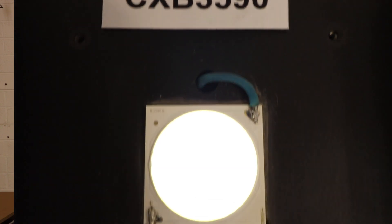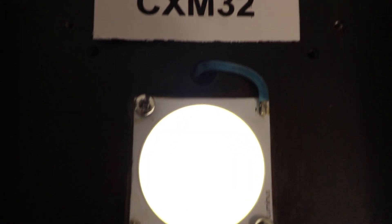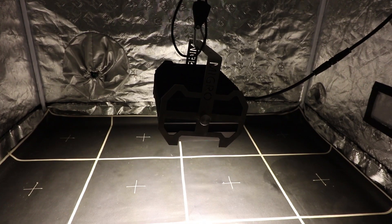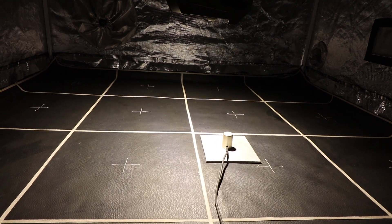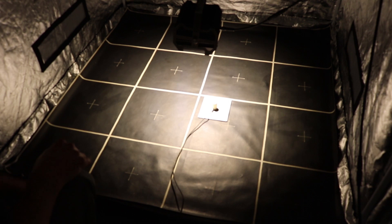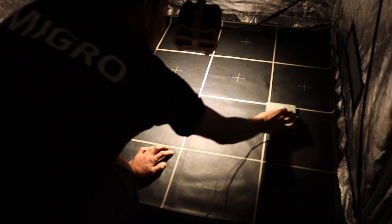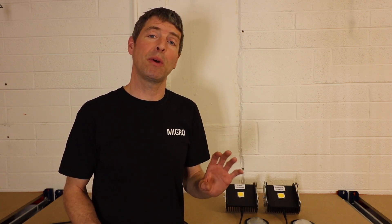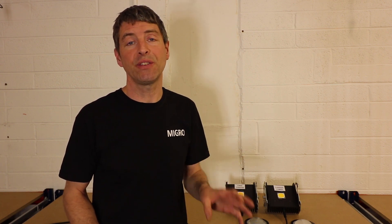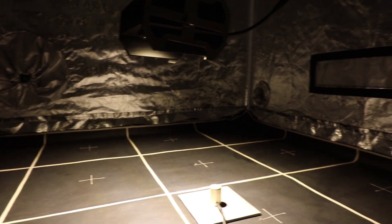To test the LEDs, we've taken the Cree and the Luminous and mounted them into the Migros heatsink, used the same lenses on top, and hung them at exactly the same height over the target test area. We've taken 64 measurements of the PPFD — the power output reaching the target area — from each LED. Both run within a watt of each other at about 83 watts, and we also used our spectral radiometer by Sensatec to measure the spectral output from each light.